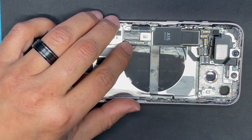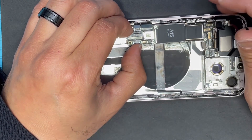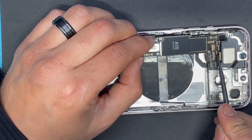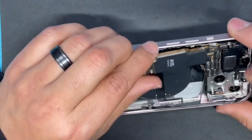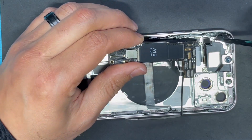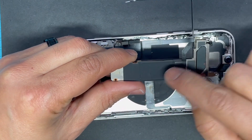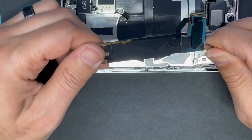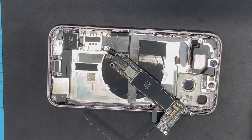Okay, now we can lift the motherboard. Here we go — this is the motherboard, and here is the cable. The ribbon cable goes under the motherboard for the 5G antenna. This is the motherboard for iPhone 13. Thank you for watching.